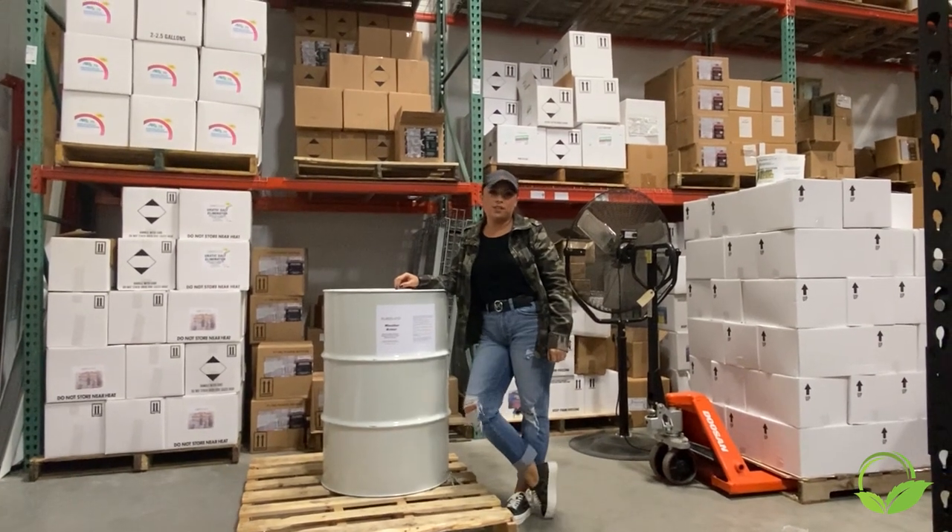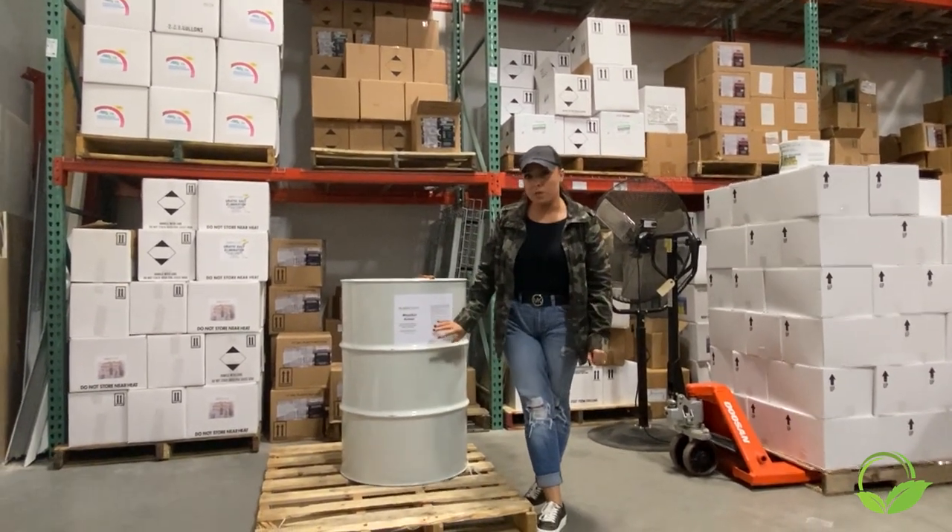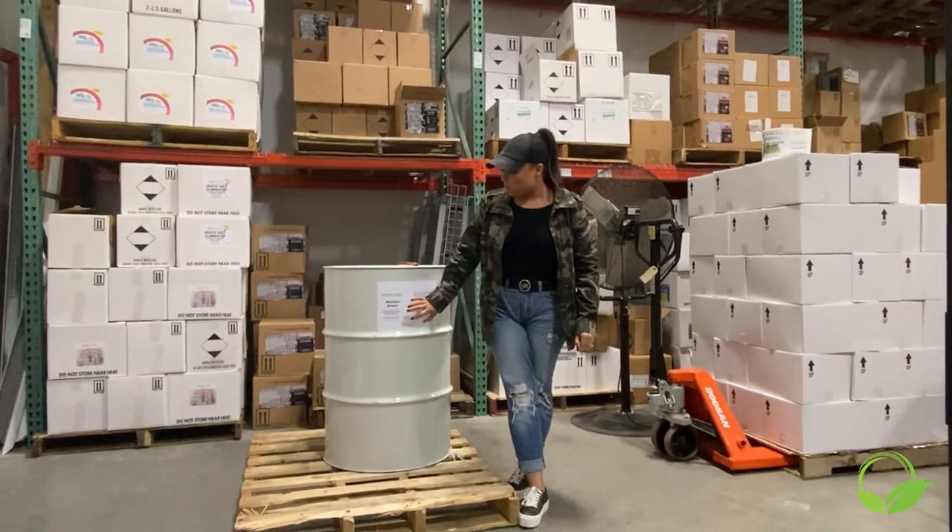Hey guys, Regan Hunt here with Homeland Industrial Supply. Today we're going to talk about a product that's been pretty popular with you guys across the board: Weather Armor.